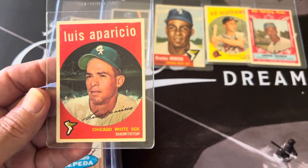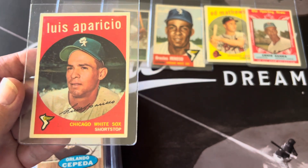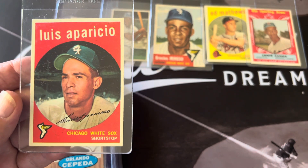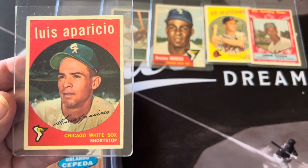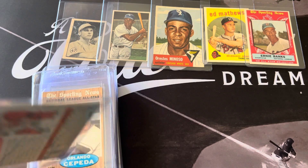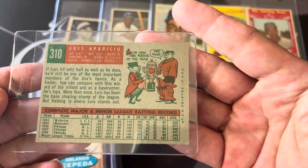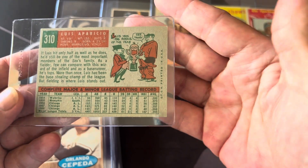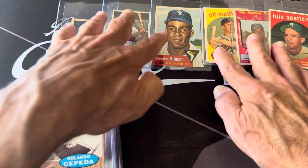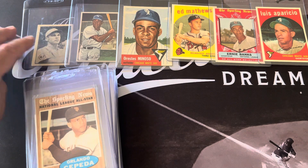None of these cards have any creases; I've looked them over carefully. I tried to get the ones that are the best centered. This Aparicio — '59 Aparicio — looks really nice and really well centered. I expect to get somewhere around mid-grade or above on any of these. These all came from my '59 set.